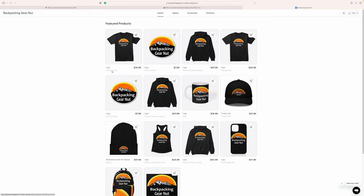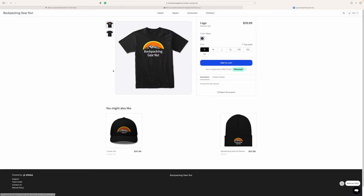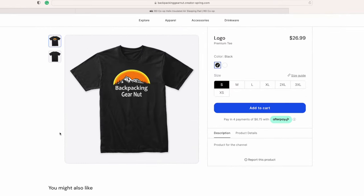Down below is a link to my store so that if you're a backpacking gear nut like me, you can get a Backpacking Gear Nut t-shirt — and if you know somebody who's a backpacking gear nut, you can get one for them too. Click here for more pads that I have reviewed, and click over here for whatever YouTube thinks you should watch. I'll see you on the next one.